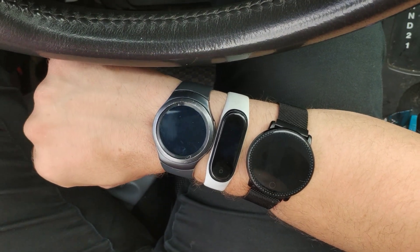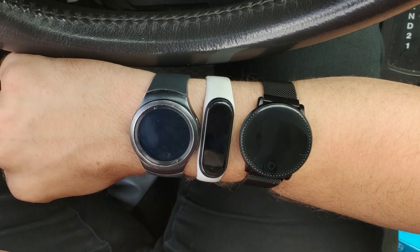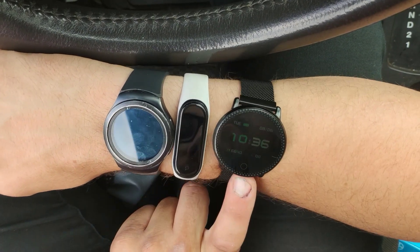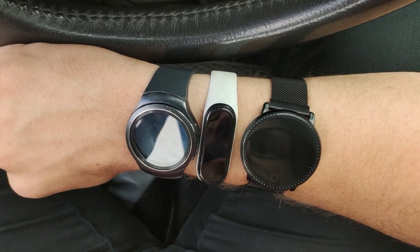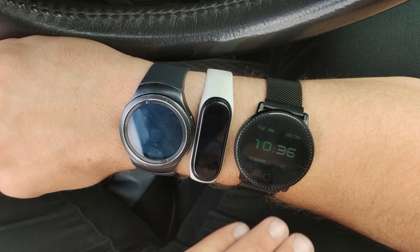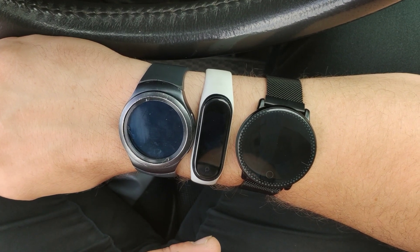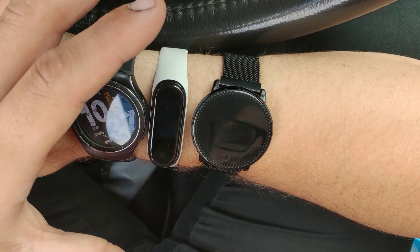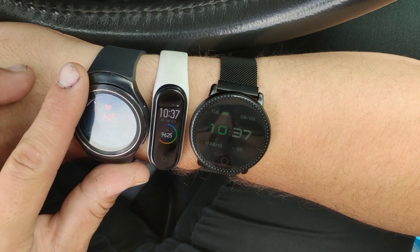The Umidigi U-Watch 2. Welcome back everybody, this is Dread Tech Reviews and I'm going to be reviewing the U-Watch 2 today. I'm showing these two next to each other just for a comparison so you can get a good idea of how it works compared to the other two. This one does have a couple more features than both of these, but that doesn't necessarily make it better. So let's go over it real quick. I'll do a comparison video where I actually go in depth on each one of these three with positives and negatives and which one I would purchase. This is the Gear S2, the Xiaomi Mi Band 4, and then the Umidigi U-Watch 2. We're going to get right into it.